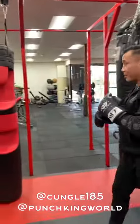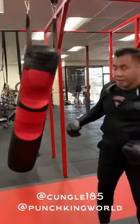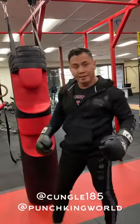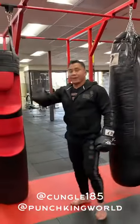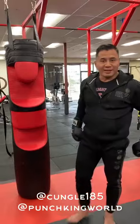Here, when I'm hitting this, it's like a face — I'm hooking into the body. There's targeting, there's grooves, stance, you can wrap up your knees. Big difference between the standard banana bag compared to the Punch King, all kinds of cool features. Check it out.